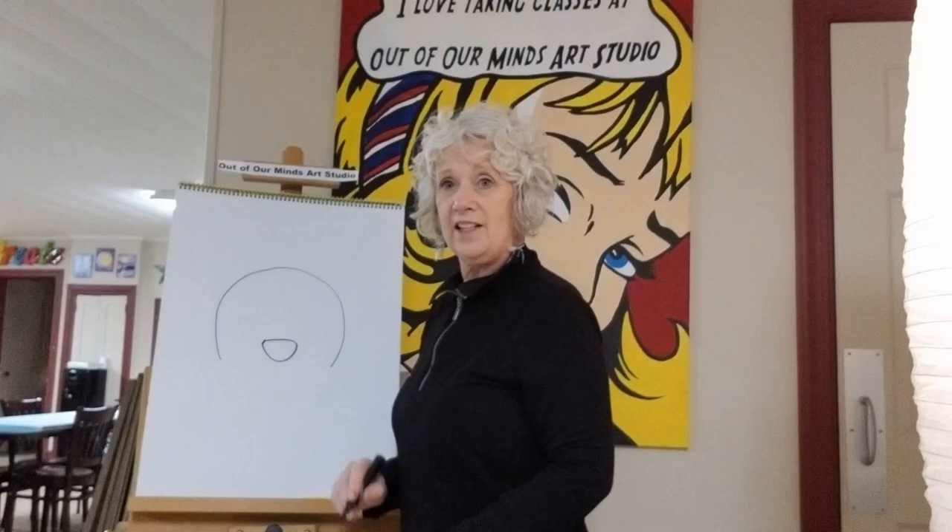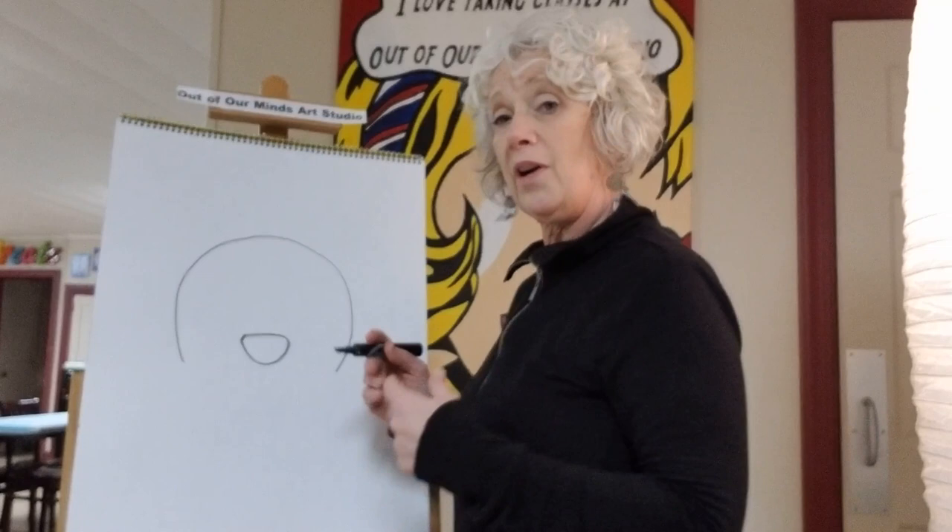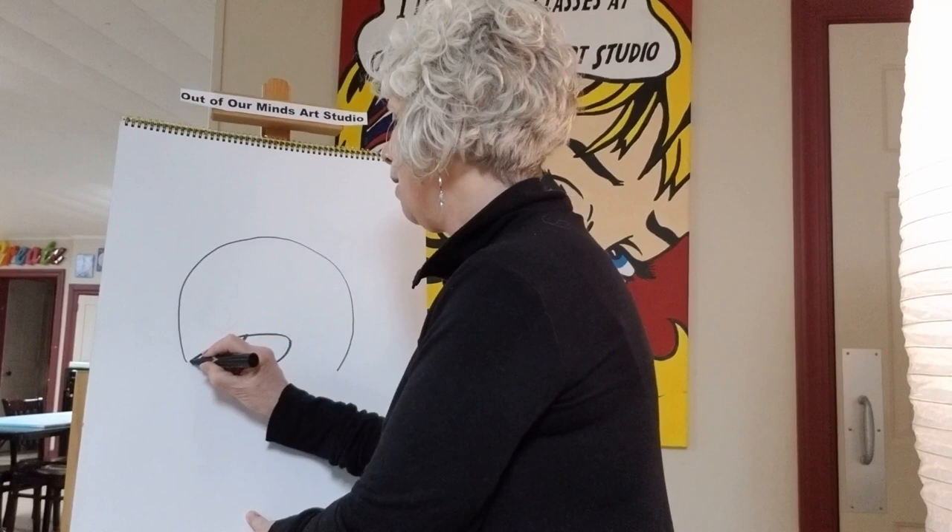Now we're gonna put the nose in. I'm gonna move this up a little bit because I'm having a hard time seeing it. There we go — is that better? Now you can see it. So we've got a circle and we've got a nose.